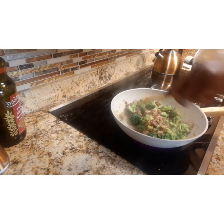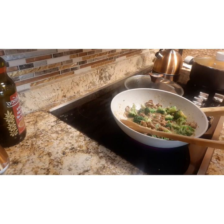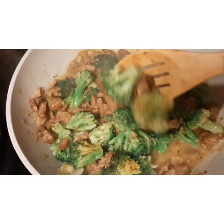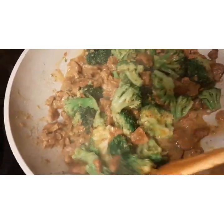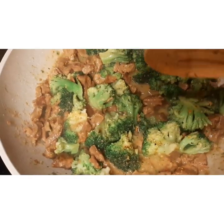Stir it up again and notice that the broccoli is pretty much done after about three or four minutes — or however long it takes to reach the doneness and tenderness you prefer. It actually looked absolutely fantastic.